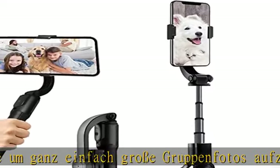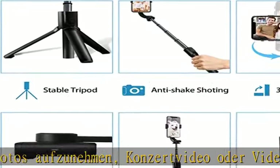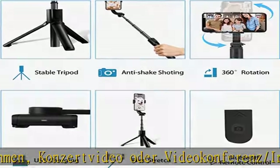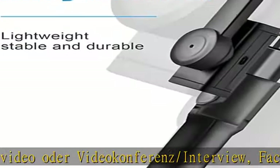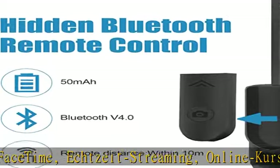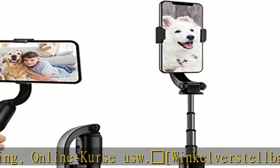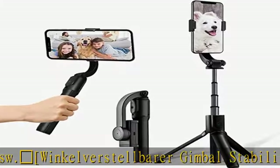Robustes Aluminium-Legierungsmaterial mit rutschfestem Gummifuß. Dieser Handystabilizator-Gimbal besteht aus starkem Aluminium-Legierungsmaterial, das extrem korrosionsbeständig und stabil ist, mit einem Anti-Rutsch-Silikonring.